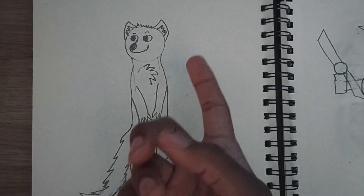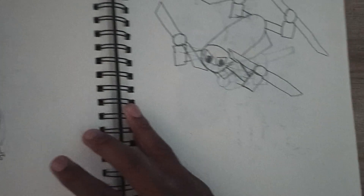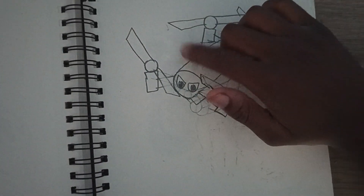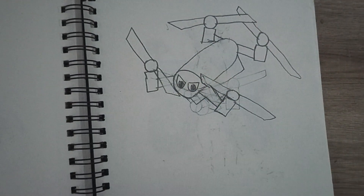Here's a drone robot character. I drew eyes on the drone to give it a personality. I drew it with one eye since drones usually have one camera eye.